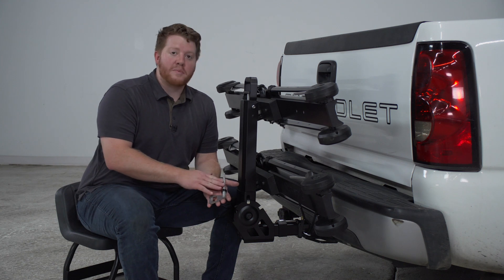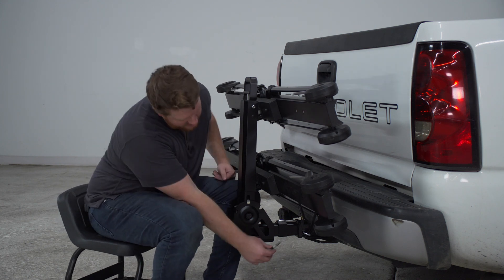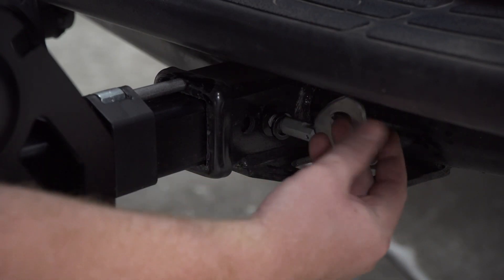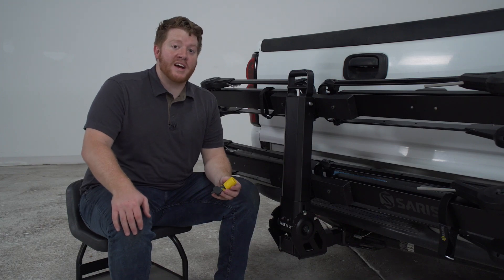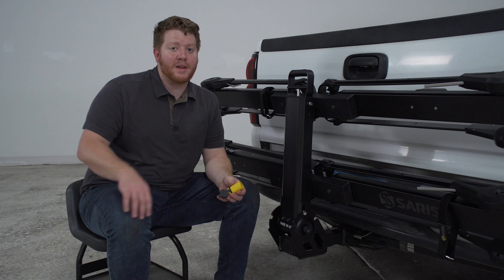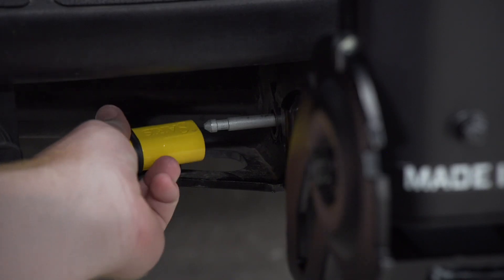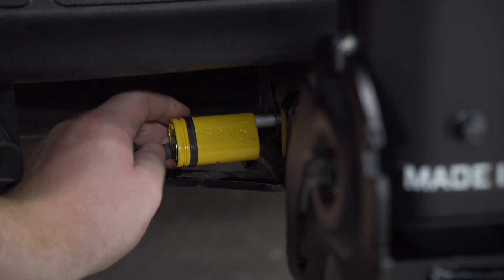Now we're going to install our threaded pin, which also has a bottle cap opener on the end, and we're going to put it into the passenger side. Then using the end, we're just going to twist it in until it's nice and tight. Now on the driver's side, we're going to attach our provided lock onto the end of the pin to prevent anyone from removing the bike rack from our vehicle. We'll attach the lock and then put our dust cover on.